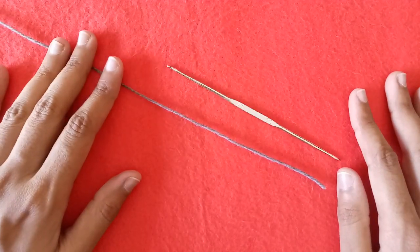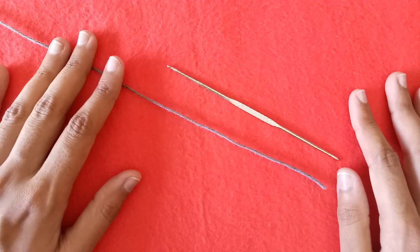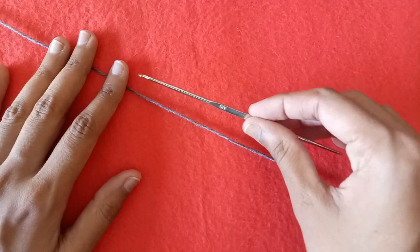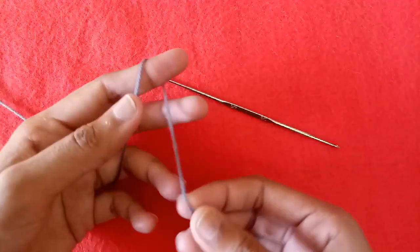Hello friends, welcome back to my YouTube channel. In today's video I will show you how to crochet a bottle holder. I am using a 4 millimeter crochet hook and a 3 ply yarn. You can use any type of crochet hook or yarn.